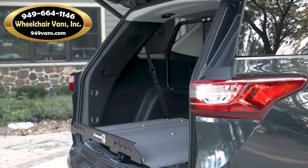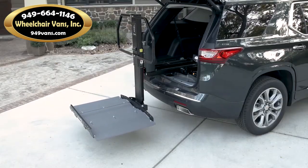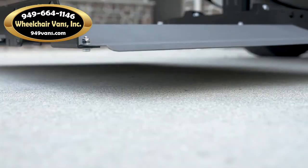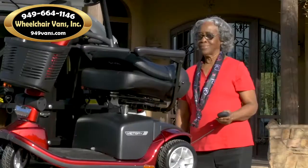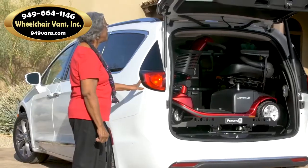The compact Joey allows second-row seating to be retained in most vehicles so you can take both your mobility device and passengers to your destination. Your local factory-trained Bruno dealer can quickly install a Joey, and if you purchase a different applicable vehicle in the future, it's likely the Joey can be reinstalled.